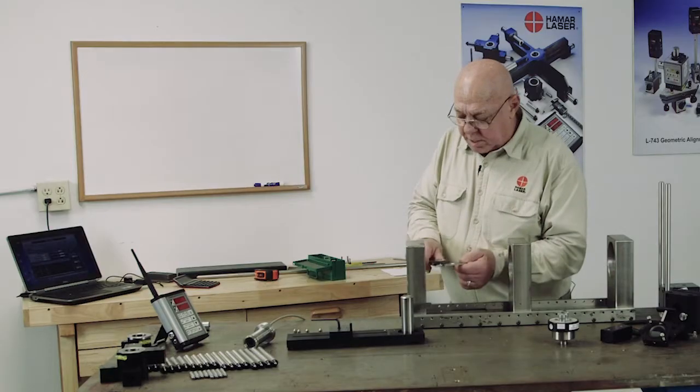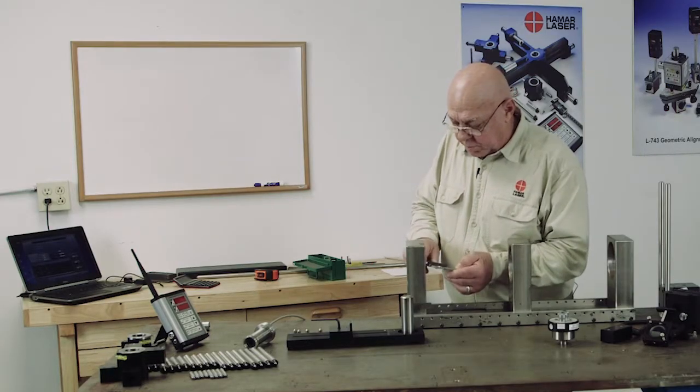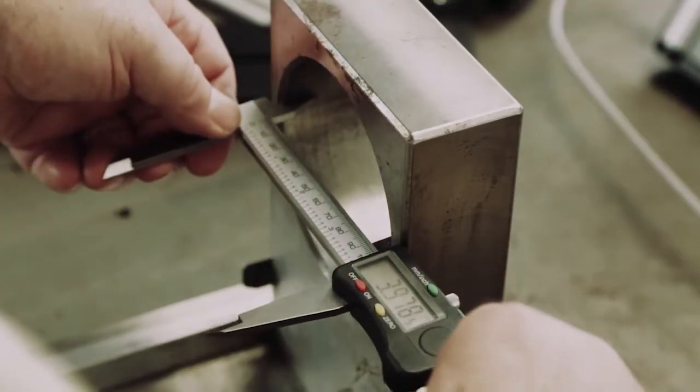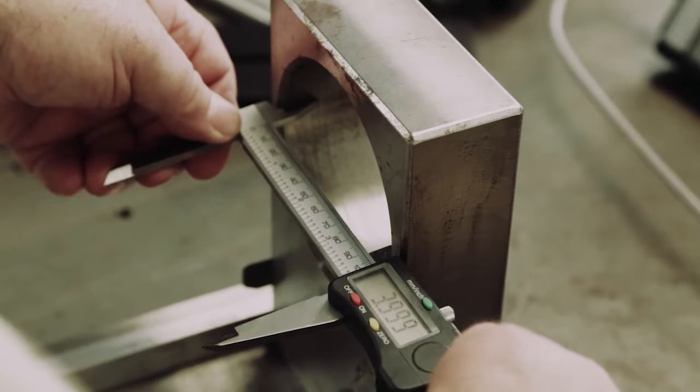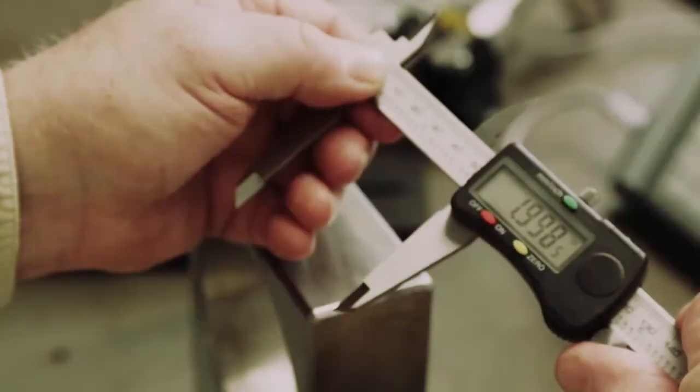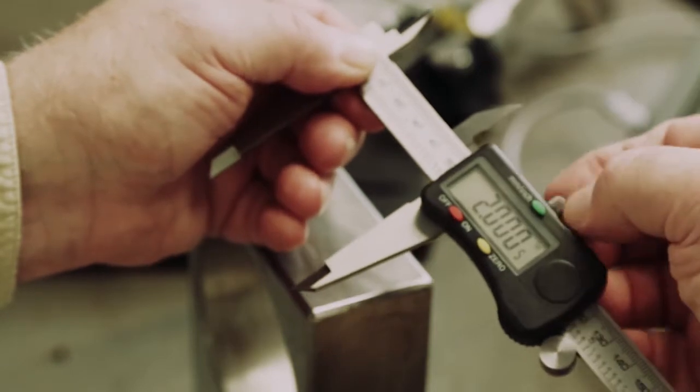I'm going to turn this on and I'm going to measure the bores and zero it. I need to know what size this bore is. This bore is four inches, so I'm going to set this at half of that, or two inches.